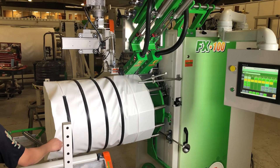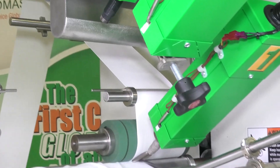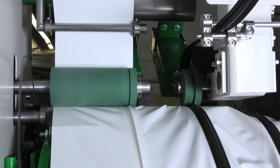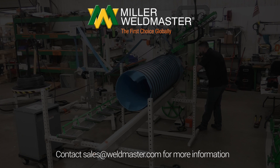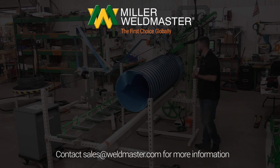There is no more efficient way to produce spiral ducting than with a Miller Weldmaster FX100. It's the simplest and most cost effective way to produce high quality spiral ducting. Please contact sales at MillerWeldmaster.com for more details and information on how we can design a machine specific for you and your products.